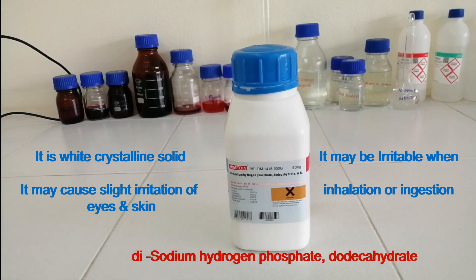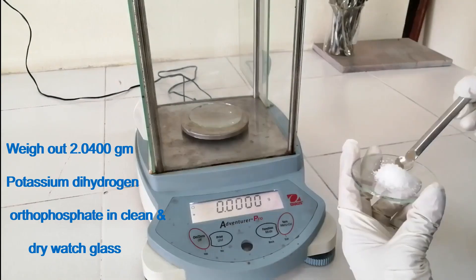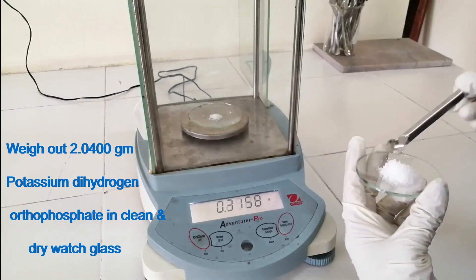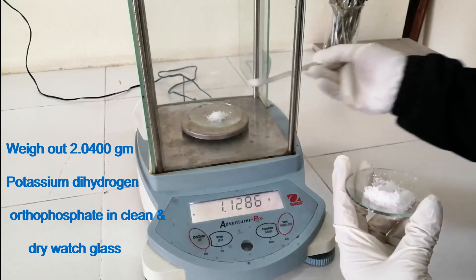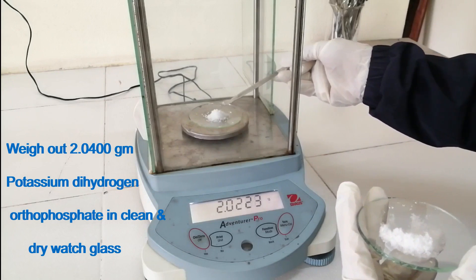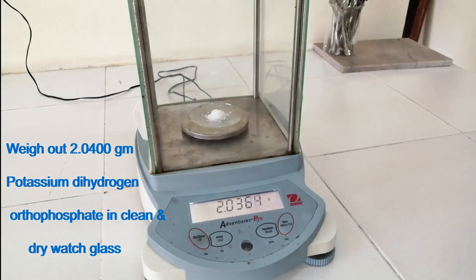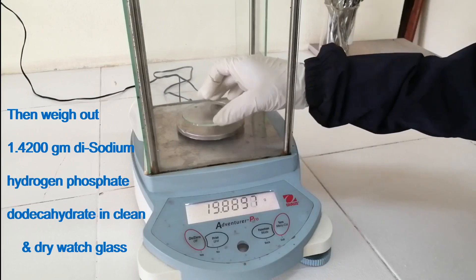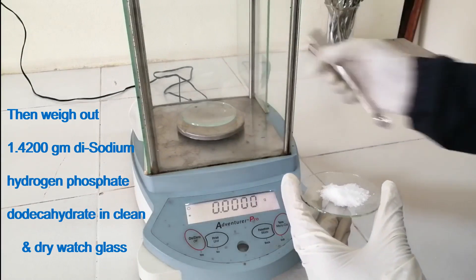Weigh out 2.0400 grams of potassium dihydrogen orthophosphate in a clean and dry wash glass. Then weigh out 1.42 grams of disodium hydrogen phosphate dodecahydrate in a clean and dry wash glass.